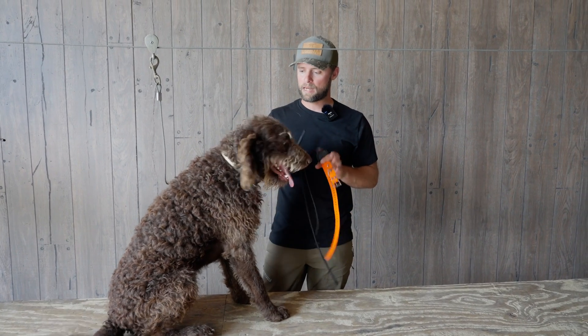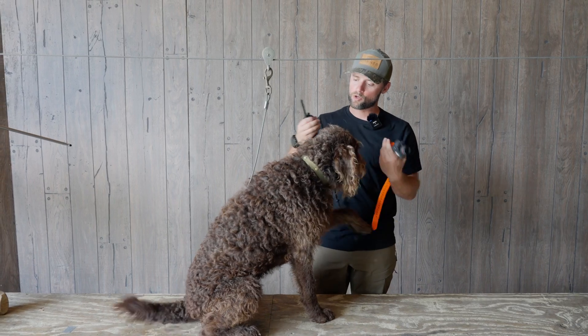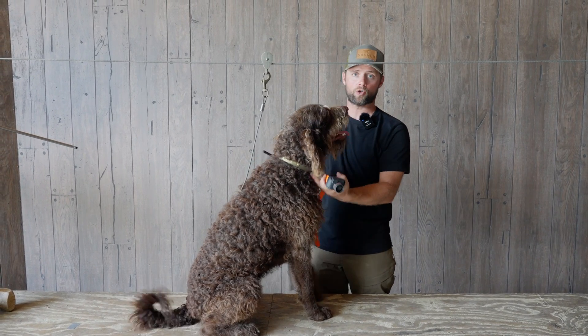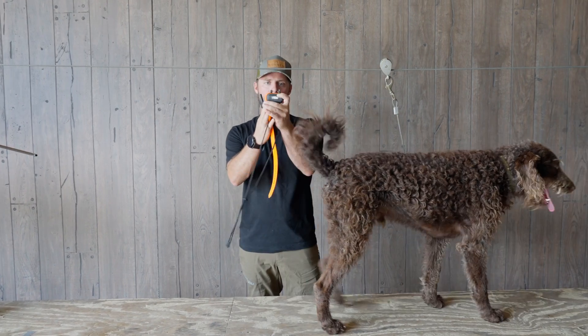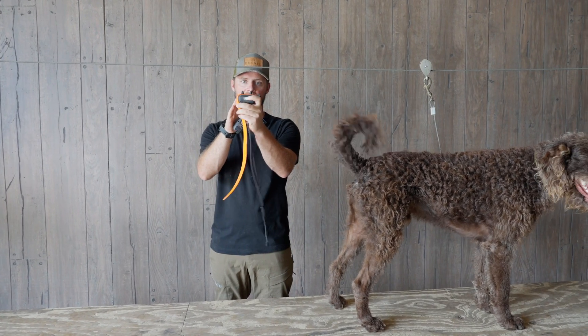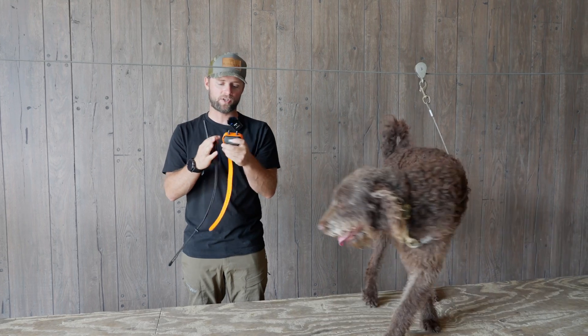A lot of mistakes we see between handlers and dogs is the e-collar is not fitted properly. Usually we'll see it way down here on the shoulders, and what happens is when the collar is fitted really loose like that, these prongs are not able to make contact with the skin, so when a correction needs to be made, the dog's not actually feeling it.